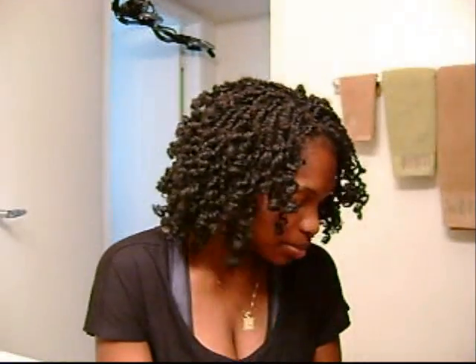Hey everybody! I'm back. Today I want to talk about my hair, my new hairstyle I have right now. This is basically two straight twists with rods on the ends. I got the idea from Beautiful Brown Baby Dolls. I don't know if you want to call them kinky twists or not - the twists with curls on the ends.